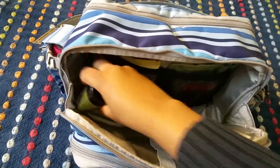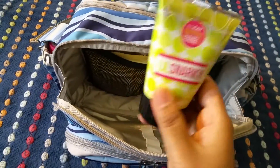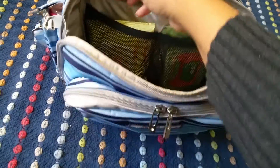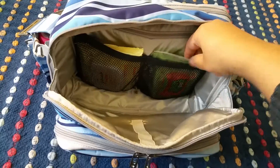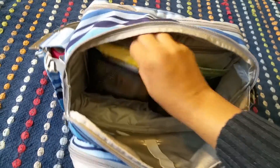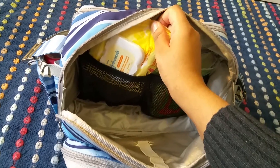On this side right here I just have my Perfectly Posh snarky hand cream, and then in the back right here we have two mesh pockets — in one of them I just keep a packet of Boogie Wipes and in the other one I have a packet of Johnson's hand and face wipes.